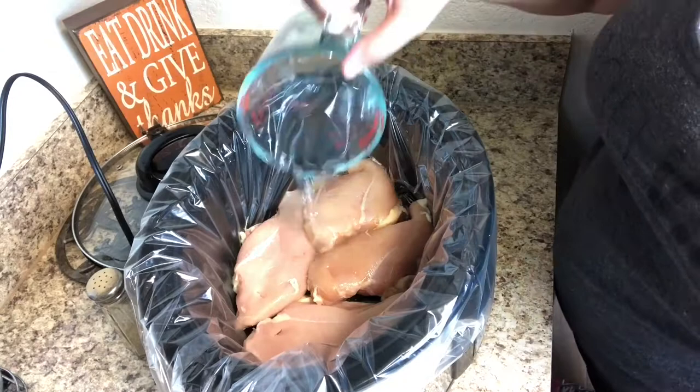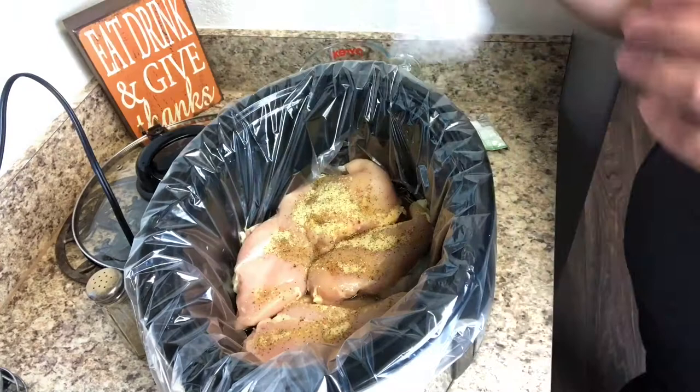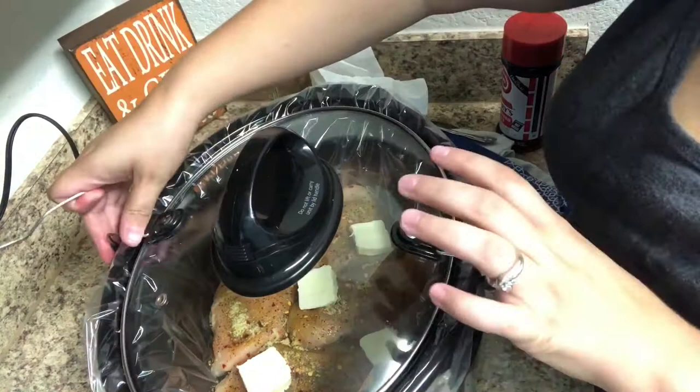I poured about a quarter cup of water in to help with moisture, then poured the rest of the already-opened packet plus an entire other packet of Italian dressing mix on top of the chicken. I also cut up about four tablespoons of butter and put that all on top, plus some crushed red peppers — totally optional, my family just likes the little kick. The more butter, the better!